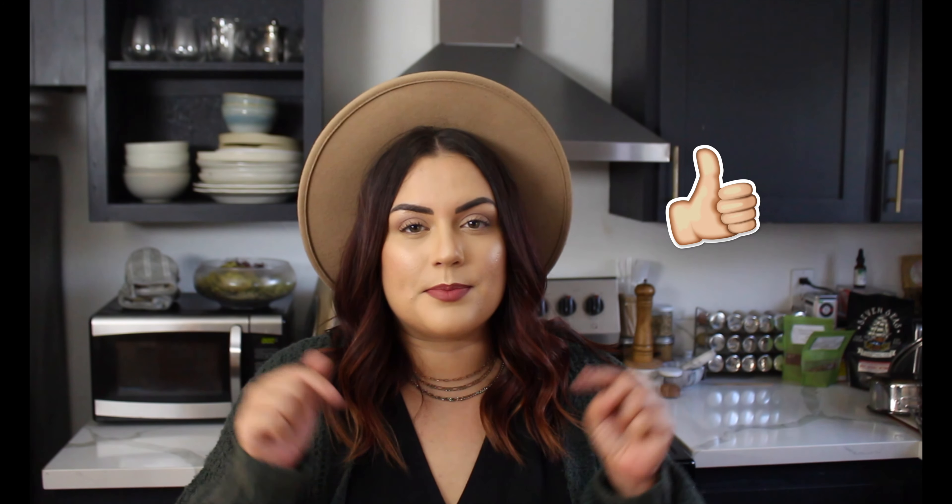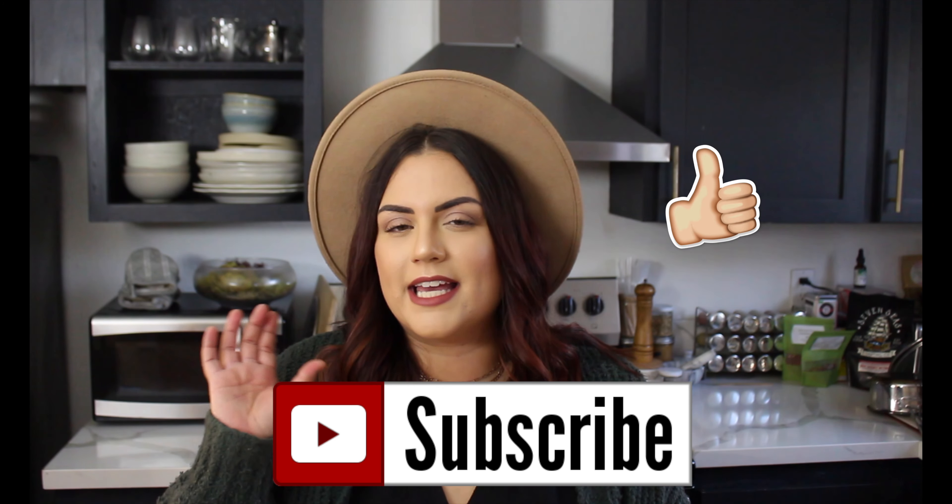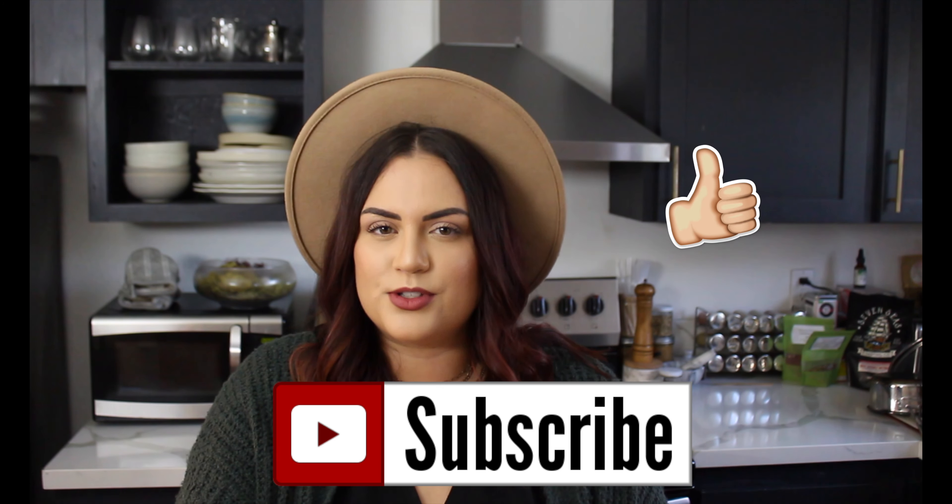Before we get into the video, make sure you hit that thumbs up button — it really helps me out and helps more people see this video through the YouTube algorithm. Don't forget to subscribe by hitting the little red subscribe button, and click the bell icon right next to it so you're notified every time I post a new video. Alright, let's get into it.